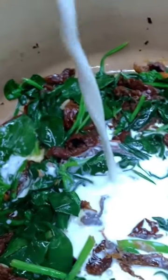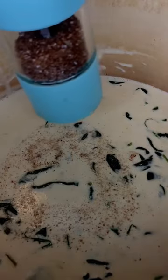For the sauce, I used some sun-dried tomatoes, spinach, garlic, and heavy whipping cream, and I brought all that to a boil, adding a little bit of pecorino romano with the pasta and some grape tomatoes. I seasoned that with some more smoked apple salt.